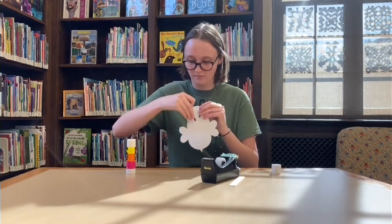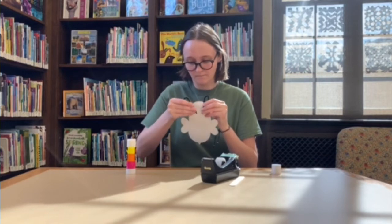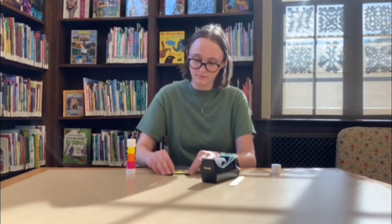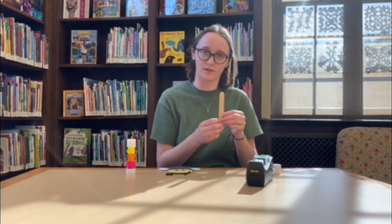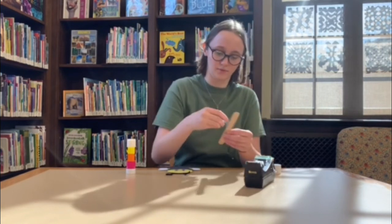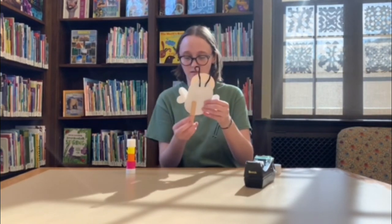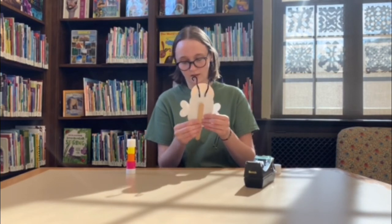It might take a couple tries, but that's okay. Now he has two antennas. The last and final step is to take a popsicle stick, add some tape to it, and stick it to the back of your bee like this. Now your bee can fly away. That is how we put together the May craft.